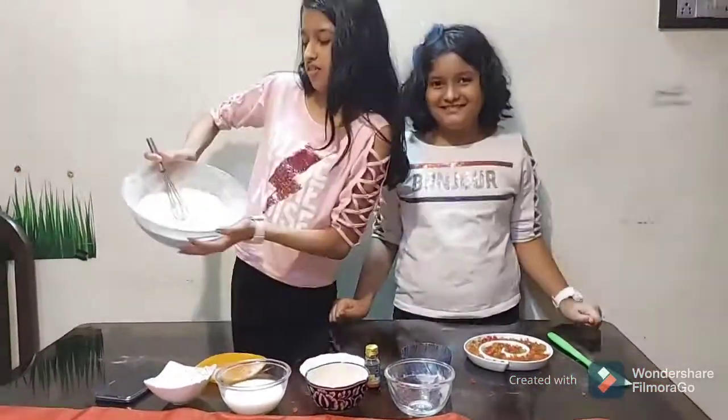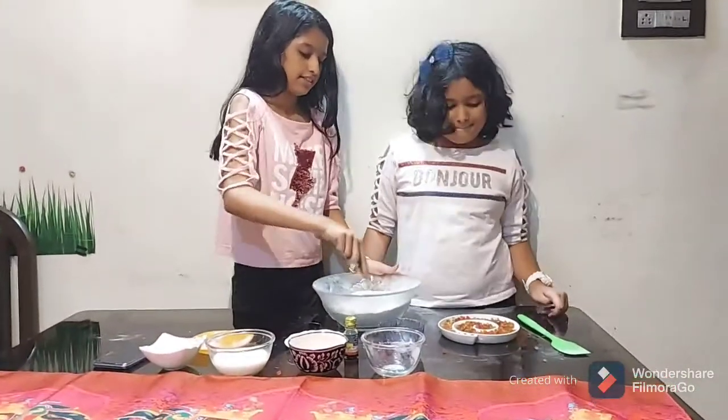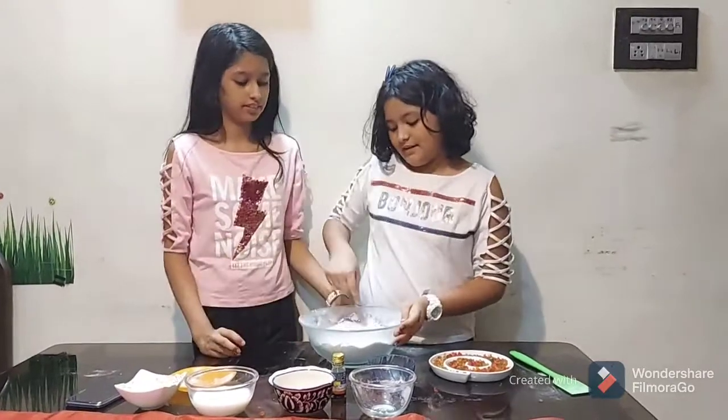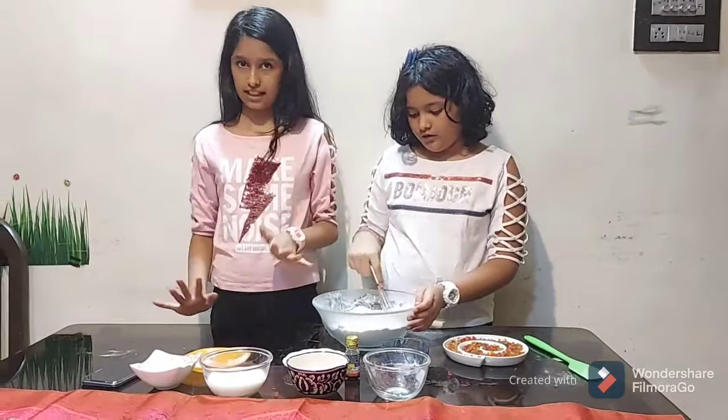Now we have to whisk the dry ingredients together until they are well combined. Just whisk it until everything is nicely mixed — and that's done! Now it's time to add our wet ingredients.